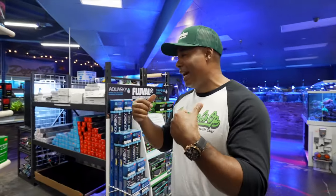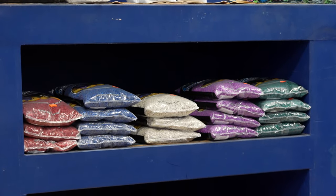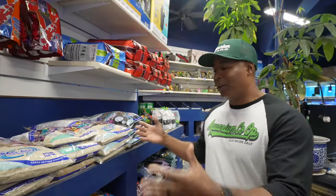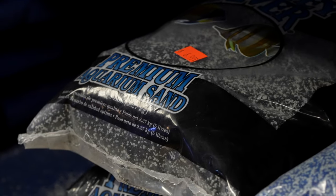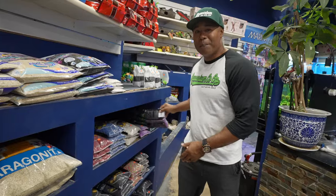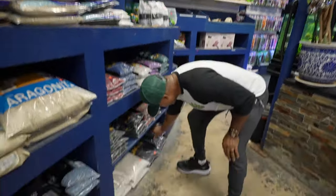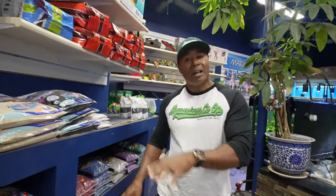Now we've got the tank, filtration, and heater figured out. We're going to need to put stuff in there, so we need some substrate — which is rock or sand. Depending on what kind of fish you're keeping and what kind of water you have where you live, there are lots of options, but I'm going to go with just a regular gravel. They come in different colors — whites, browns, grays, and even purples. Something like a basic black aquarium gravel will look good, and the other benefit of dark gravel is it hides the nasty stuff, like fish poop.